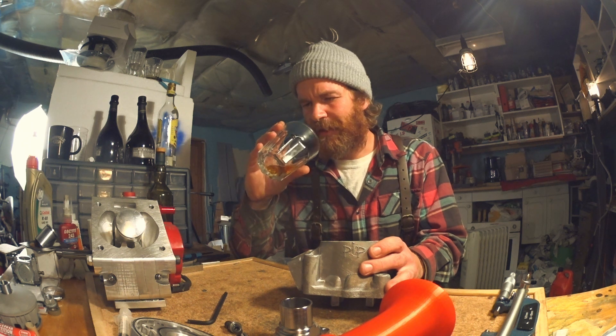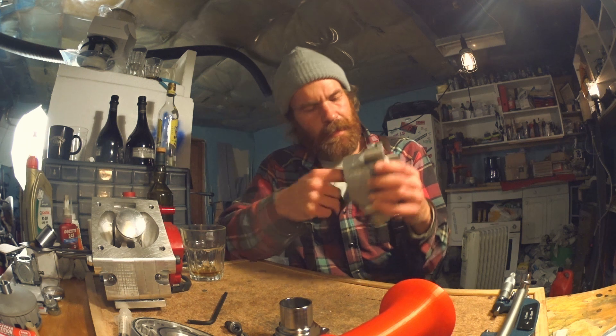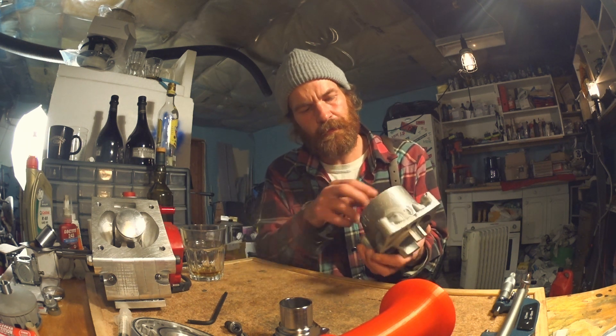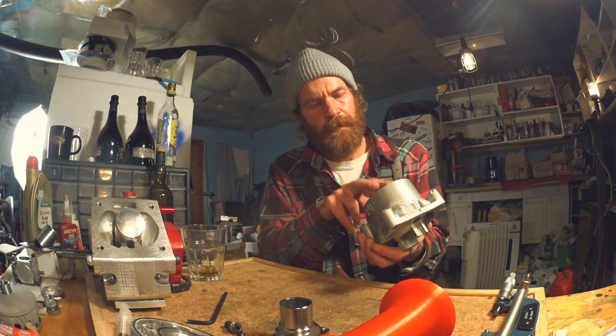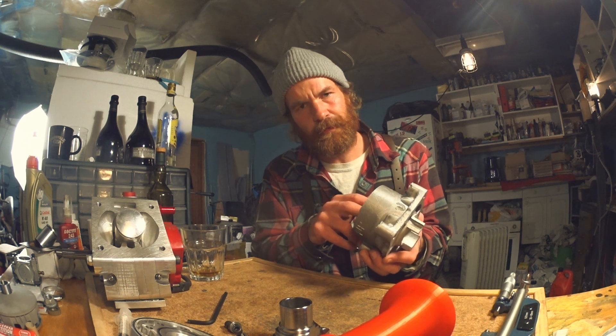There's some crud in my drink. Let's put this in the vice and hone away those sticking-out bits. Take some measurements and then hone it so there's room for a thicker plating — somewhere in the region of 70 to 100 microns. Let's do this.